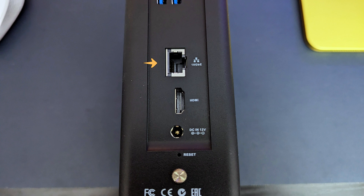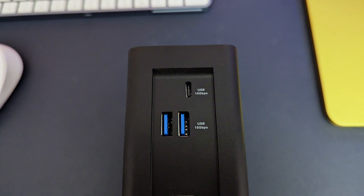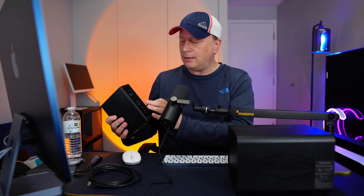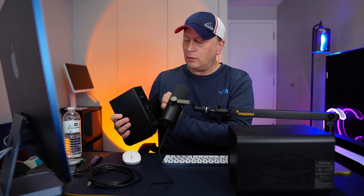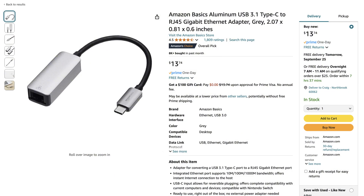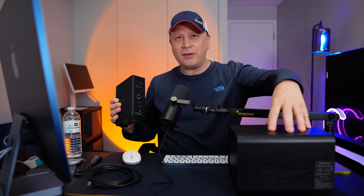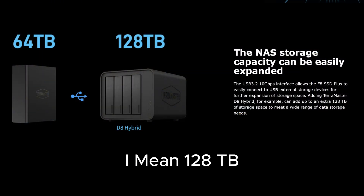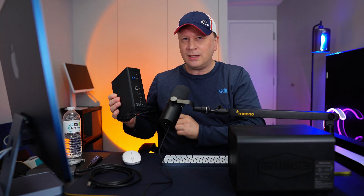Then you have a 10 gigabit ethernet port, which is going to be your main connection for data. Up here you have two USB-A ports at 10 gigabit per second and one USB-C. One of the few complaints about this device is it only has one 10 gigabit ethernet port. But with those 10 gigabit USB-A and USB-C ports, you can add dongles with additional ethernet ports. You can also connect other devices, including the D8 Hybrid — connecting it here adds up to 128 terabytes of extra storage.